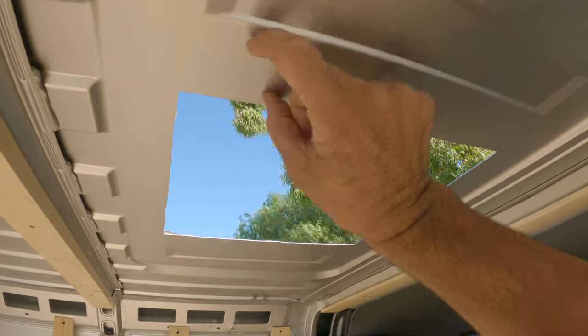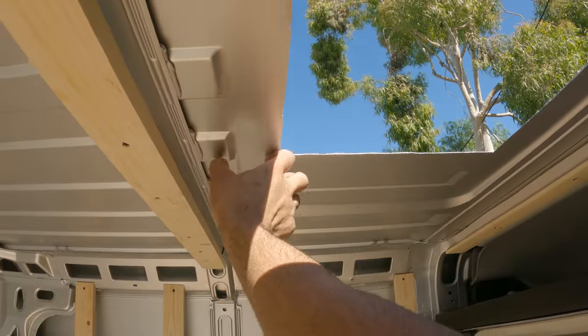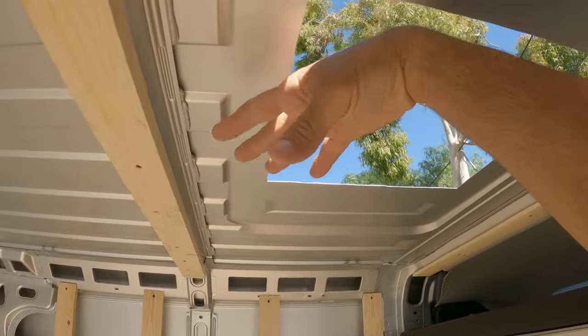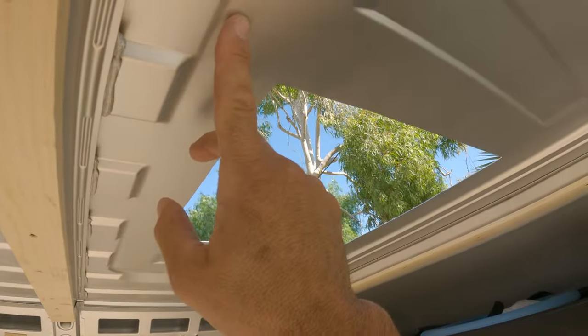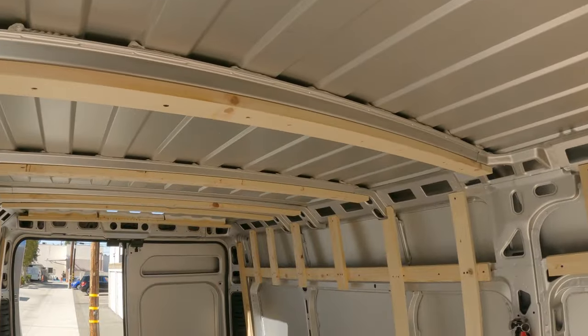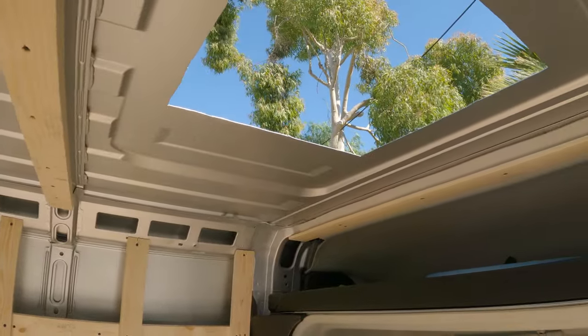Next we're going to cut a few pieces of the one-by-threes so we have something to screw into to back this up. It's also going to help us down the line when we go to put our ceiling up, so we have something to build out to make the ceiling level. We're going to have two pieces at 19 inches and two at 14, plus the same for the back — so a total of four pieces at 19 and four at 14.